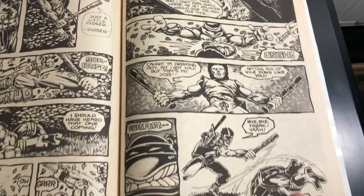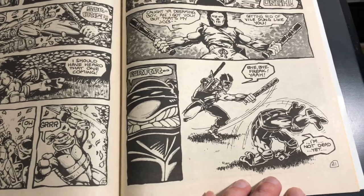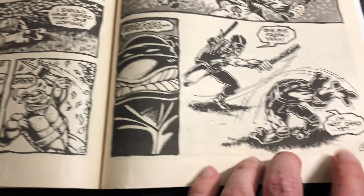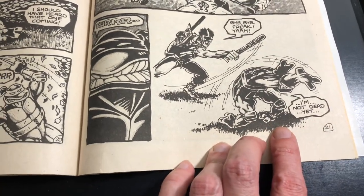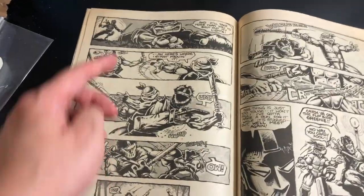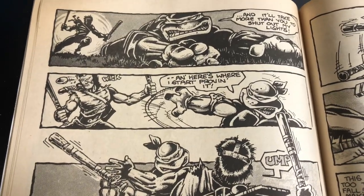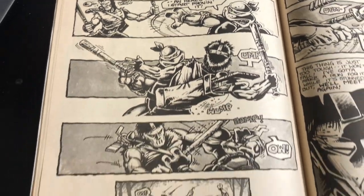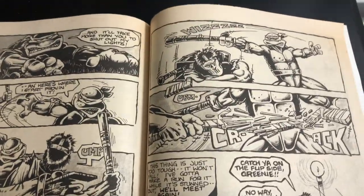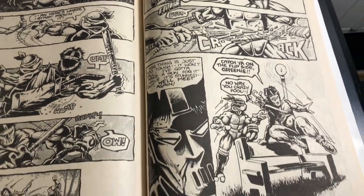Certainly if I was a fan of black and white magazine back in the mid-80s, you betcha I would have bought this magazine and enjoyed it. Look at that — that's a great looking panel right there. You can see why I said it reminds me of Frank Miller. If you're familiar with Frank Miller's Daredevil, this reminds you of the way he drew a lot of those books, especially like the Wolverine miniseries.